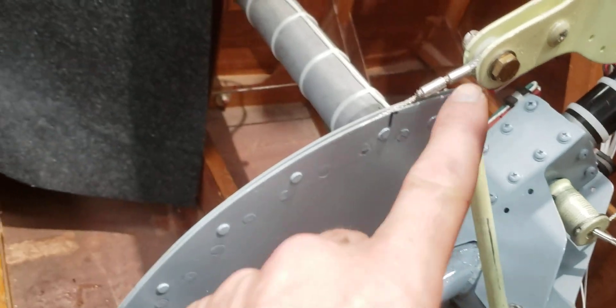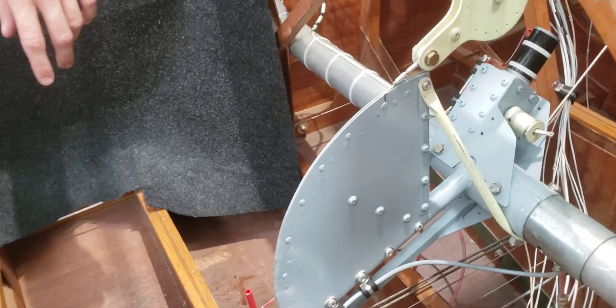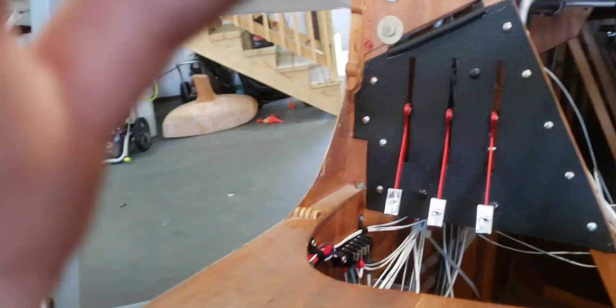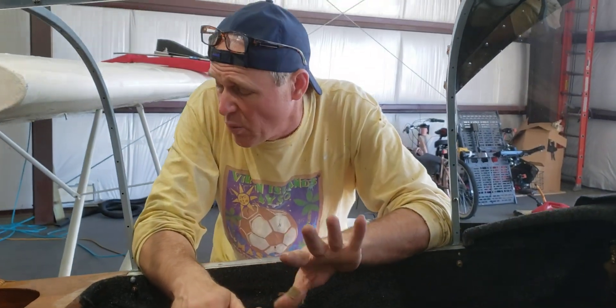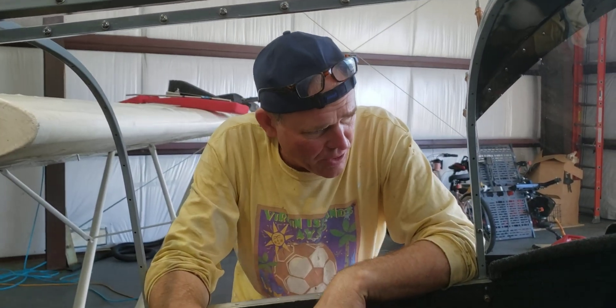We've created a little mechanical advantage right here so that the angle for the initial pull is not so steep. This works pretty well, and there's a little bit of electrical involved. The big question everybody's going to have is what's the weight of all this — everything combined that we've added weighs just under five pounds. Let's call it five pounds.